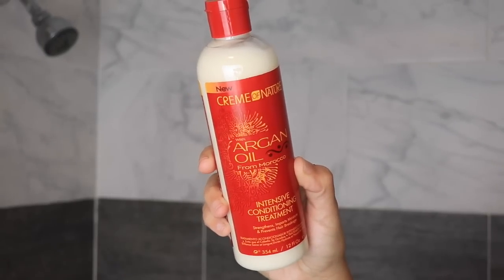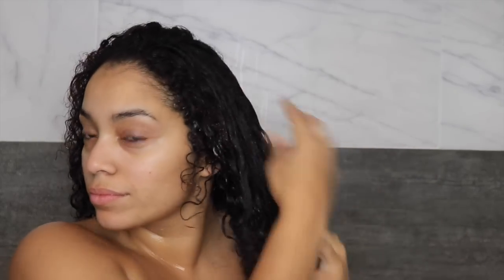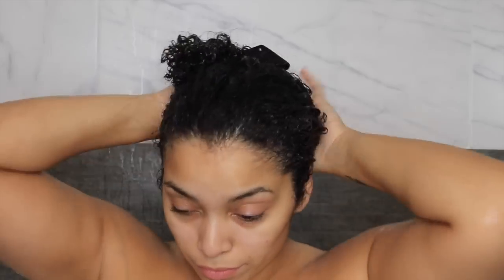To deep condition I'm going to be using Cream of Nature's Argan Oil Intense Conditioning Treatment. I'm going to apply this to all of my hair and then leave it in for 10 to 15 minutes. I like this deep conditioner because it has a lot of slip making detangling a breeze. It also is very moisturizing and adds shine. I feel like it preps my hair perfectly for this style that I'm going to do.